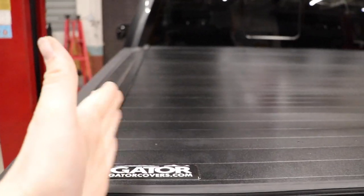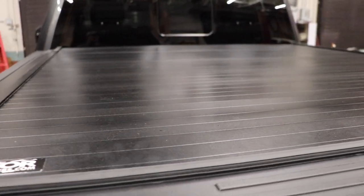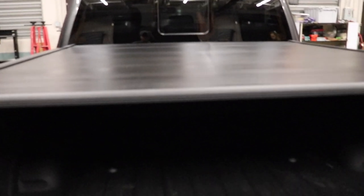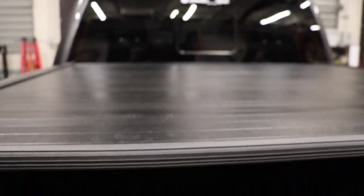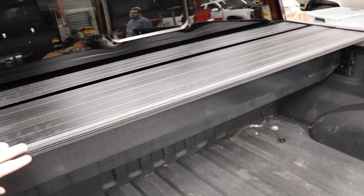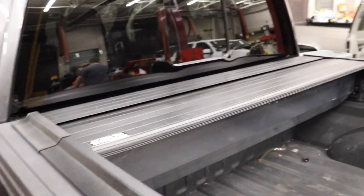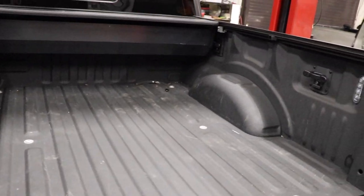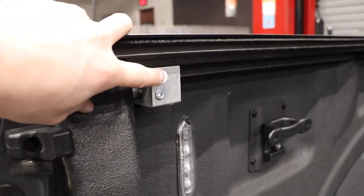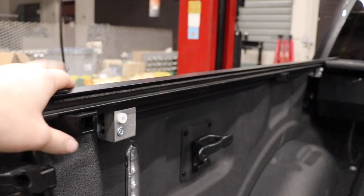The cover locks with the tailgate lock, and right underneath on both sides there are rubber handles — pull down and it's ready to slide until the next latch. Once it's latched, pull the cable again and it slides all the way back to the next latch. That's what it looks like when it's fully open — you still have about 80 to 85% of your bed. These adjustment screws are very good at jacking the rails in and out, so be careful when you do that.